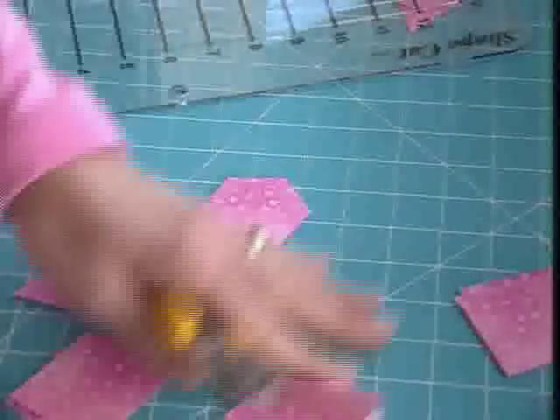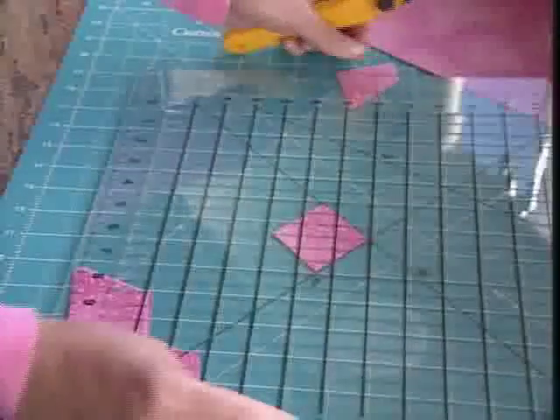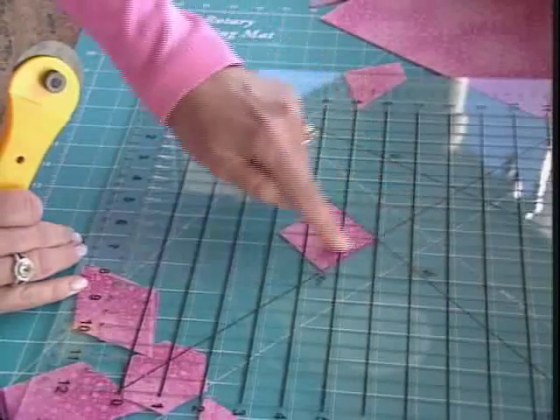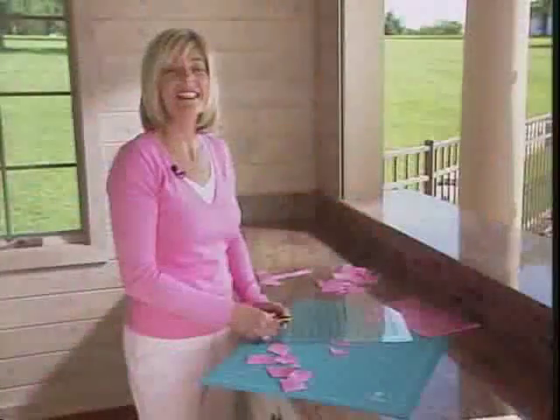The last feature I'd love to show you is if you want quick half square triangles — take your pile of squares that you've already cut, lay them anywhere on your mat, put your shape cut ruler over the top, and center those squares where the two black 45 degree marks intersect. Cut right through the center and you will have perfect half square triangles. It's easy and simple.